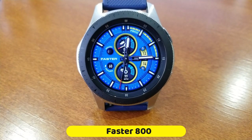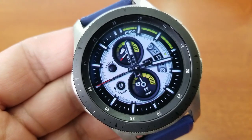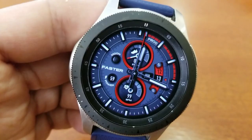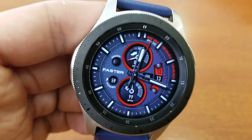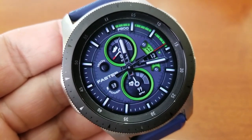All right guys, this time I have an all-analog format to share with you. Now usually I'm showing you guys a digital version or even a hybrid variety, but I thought we would change things up a little bit this time and showcase this very sporty and casual looking analog watch face.